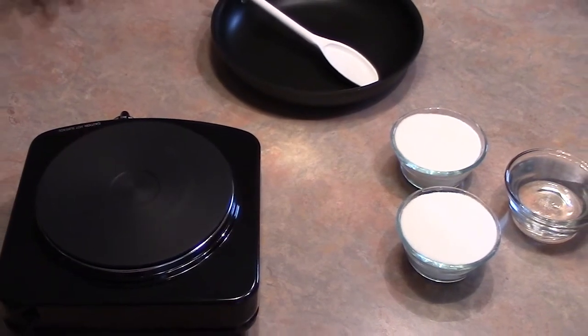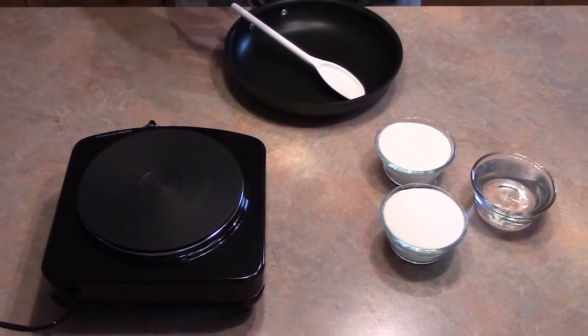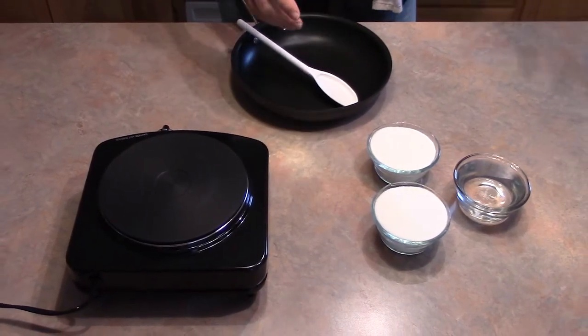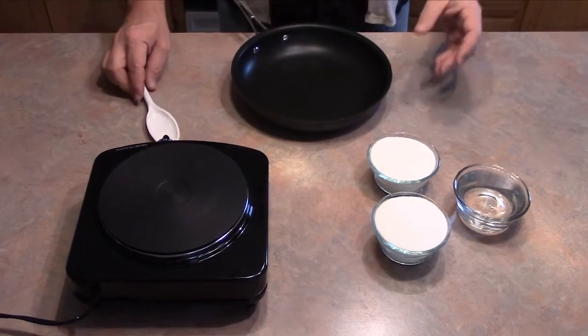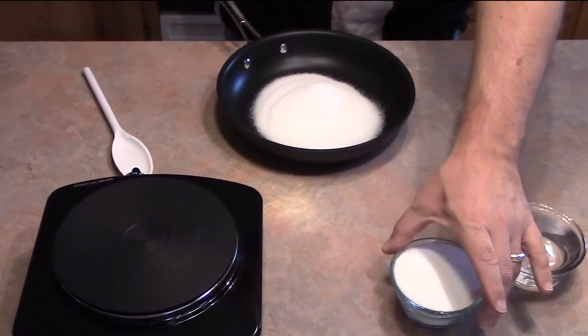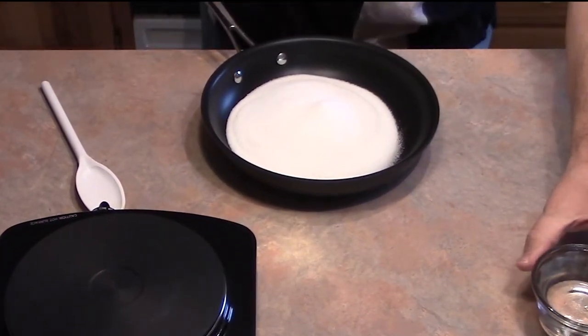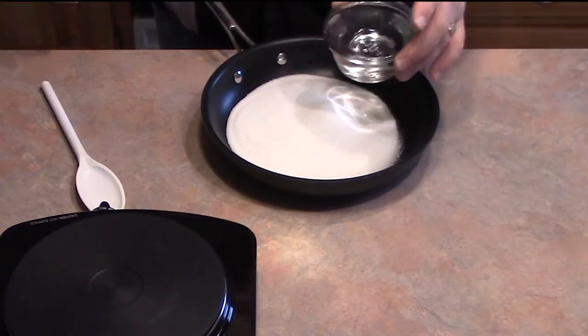Simple syrup gets its name because it's so simple they couldn't give it any other name. It's essentially two parts sugar to one part water. We're going to add two cups of sugar to a small pan, and you can replicate this recipe as large as you want in the same proportions — two to one.